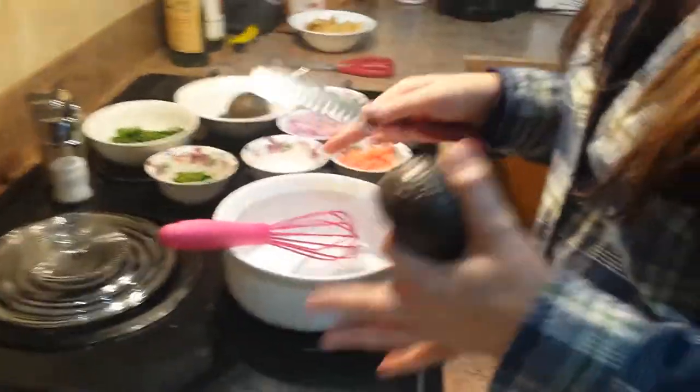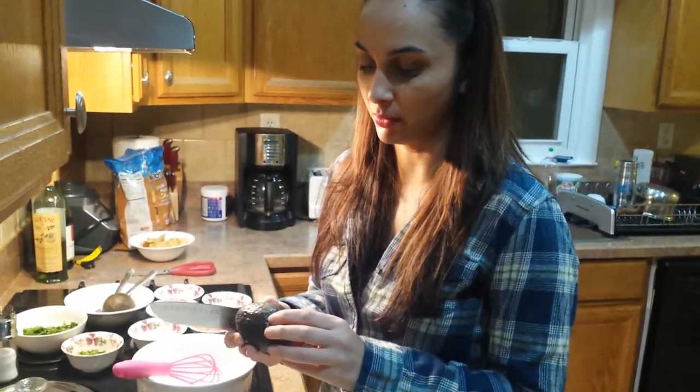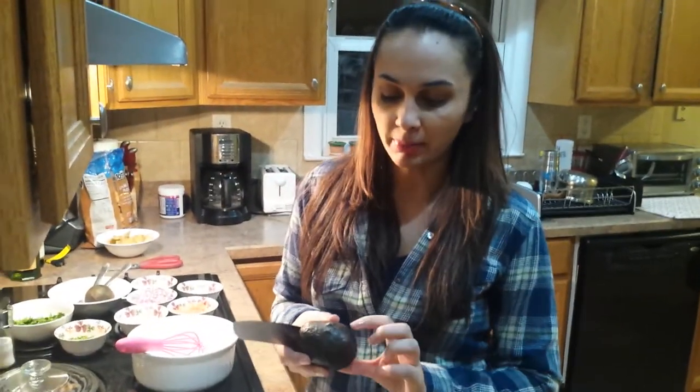For the guacamole, I'm making a small portion today using two avocados. You want to make sure that they're ripe — I bought these a couple of days ago to let them ripen up. When you purchase them at the store they're usually a little bit firm. When your finger goes slightly into the avocado it means they're just ready, but if it's sinking in too much that means they're way too ripe.